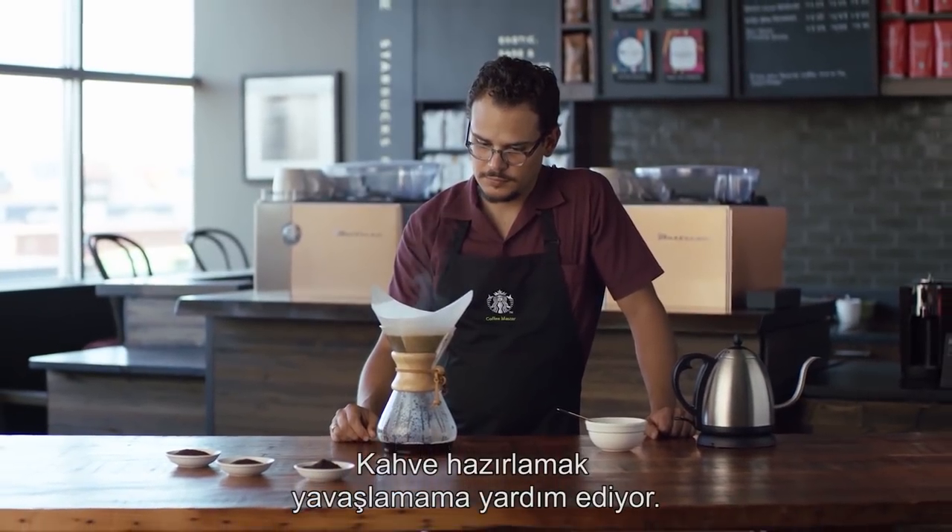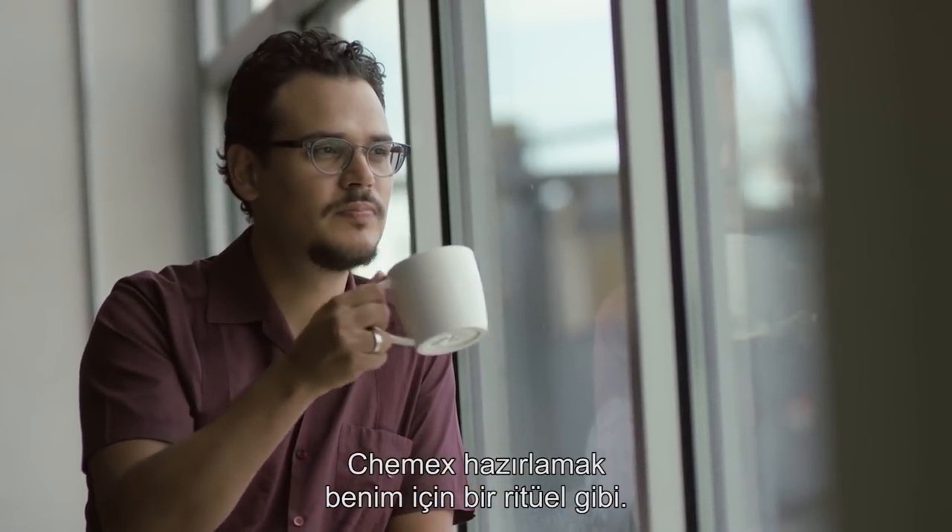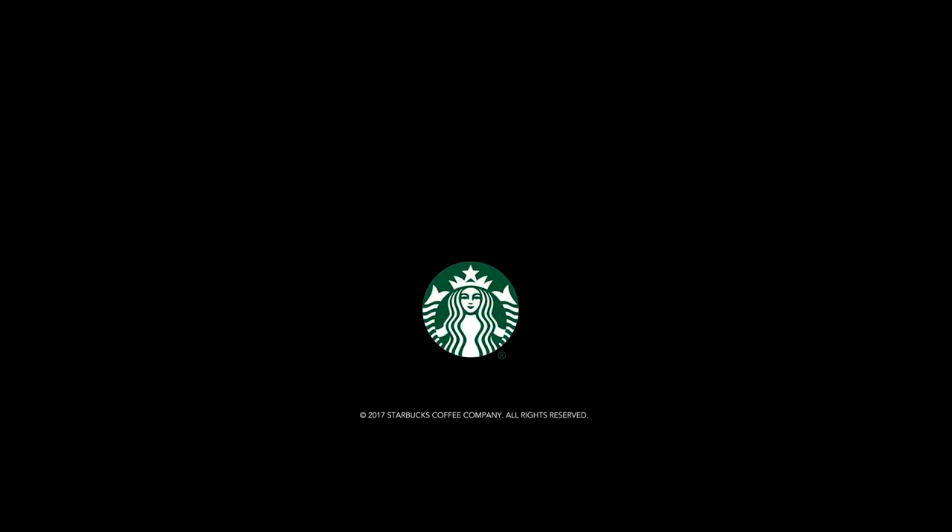To me, it makes me slow down when it comes to making coffee. It's almost like a ritual when I make Chemex.